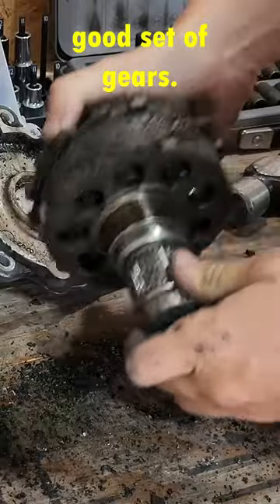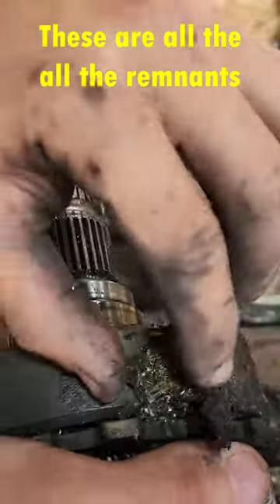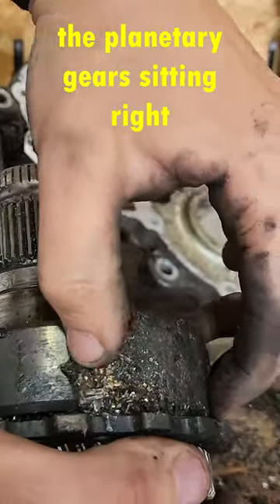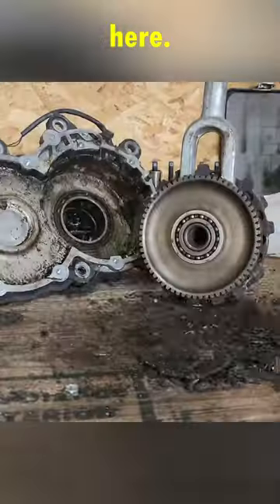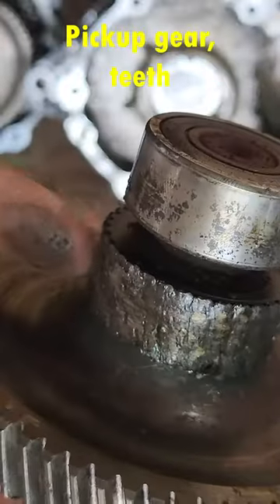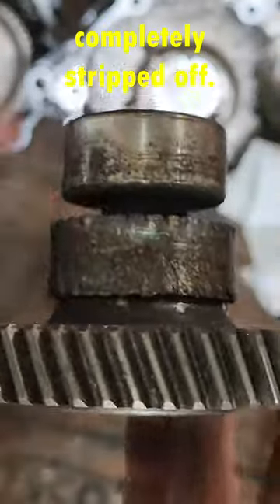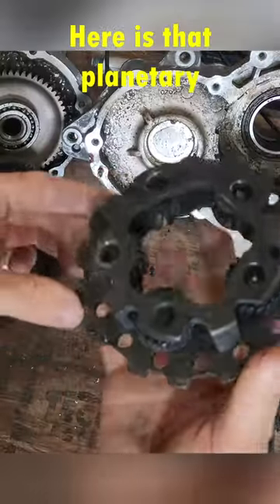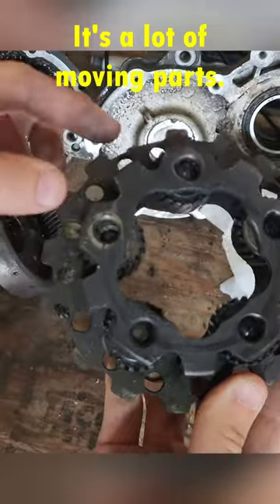These are all the remnants of the planetary gears sitting right here. The pickup gear teeth are completely stripped off. Here is that planetary gear assembly — it's a lot of moving parts.